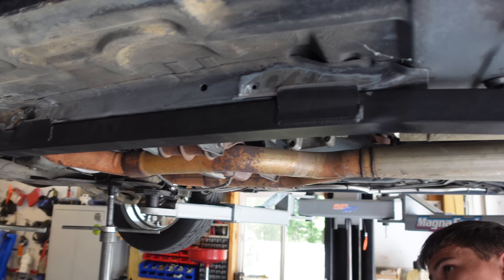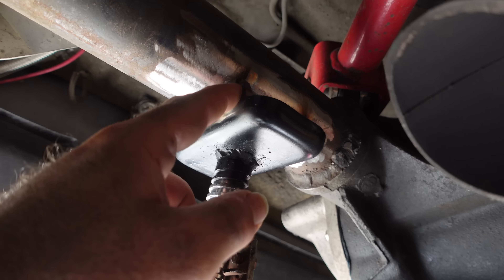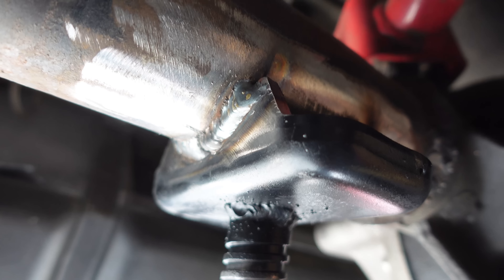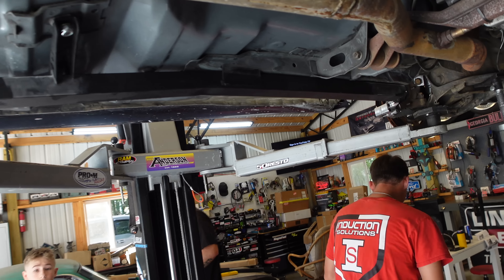We're going to let Andrew weld up his subframes. He's done really good, y'all — over here on this one spot, look at that. No, he did really good on that. So we'll just let him go ahead and weld this up. Nothing like doing it yourself, right?